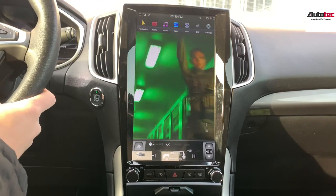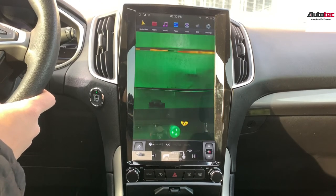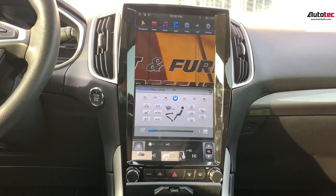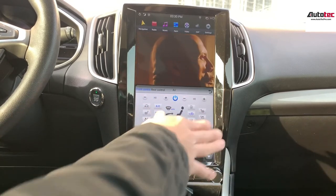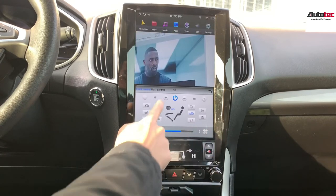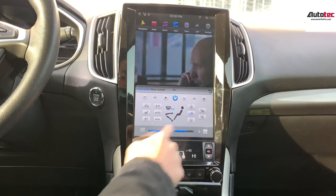You can see that the resolution is very nice. You can also use the touch screen to control all the temperature — this is one of the interfaces that allows you to control all the temperature settings, and it works very well.